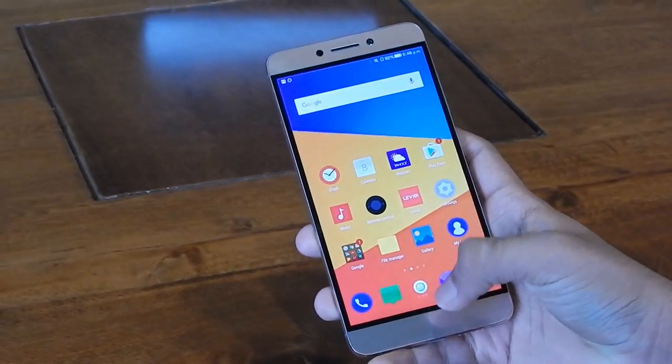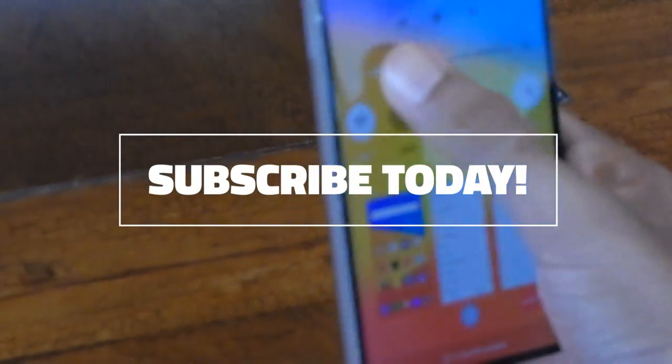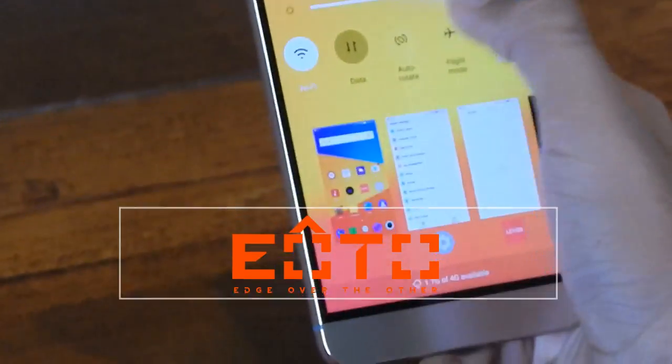Thank you for watching EOTO Technologies for this review. Don't forget to like this video and subscribe to our channel — we have a lot more content coming. And do like and follow us on Twitter.